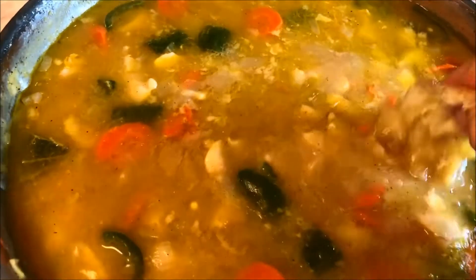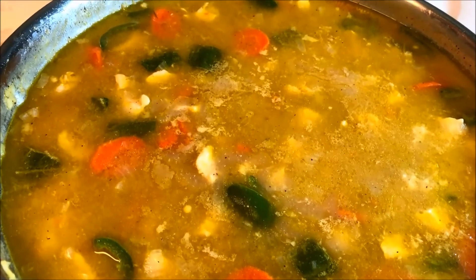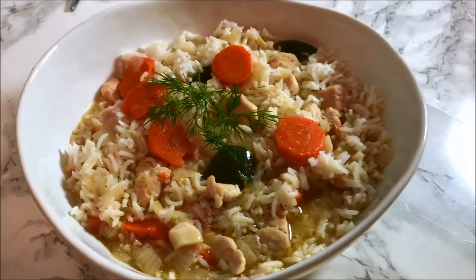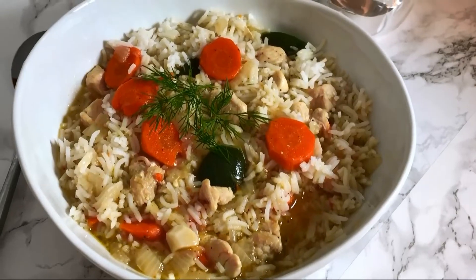Sorry guys, but I've got to try this — so delicious, wow wow! So now we're going to assemble. I'm going to add rice here, a little bit more. I love it — a little bit spicy, seasoned perfectly, so moist and delicious. I hope you give this a try. Thanks for watching and I'll see you in my next video, bye bye!